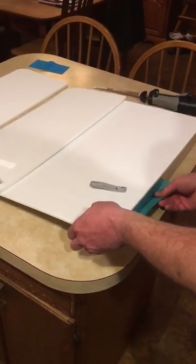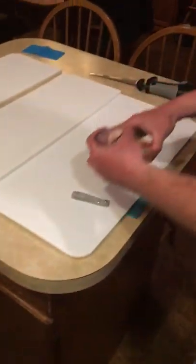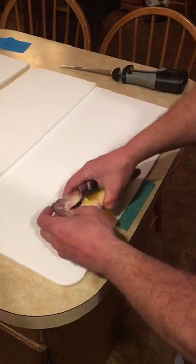Using the motherboard, caught a couple nice perch through the ice today. Measure one up — it's 11 inches, or so 11 and a half.